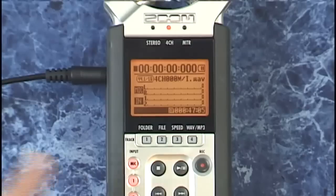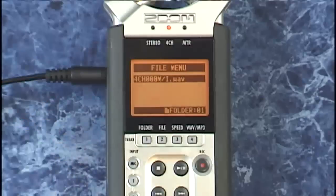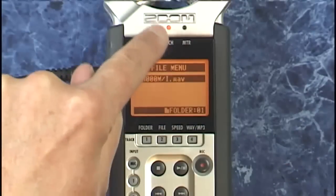Pressing record again will start recording two stereo wave files. Once you've created a number of four track recordings, you can select which one you want to play back by using the folder and file buttons on the front panel. Press file, which is the second shortcut button, and you'll see all the recordings made in this particular mode.